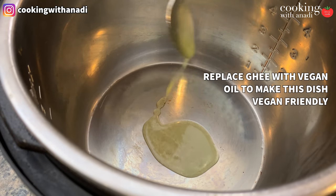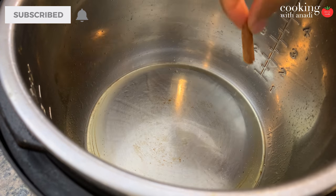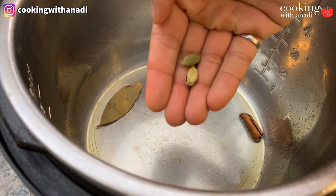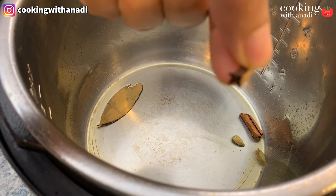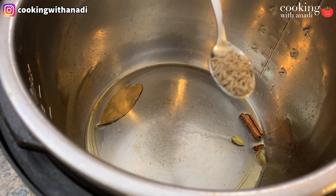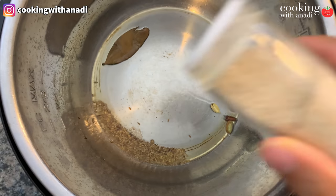Now set your Instant Pot to sauté mode and add in your ghee. You can use olive oil if you want as well. Then add in your whole spices — that's going to be some cinnamon, bay leaf, green cardamom and cloves. Also add in cumin seeds and hing and let everything get really nice and fragrant.